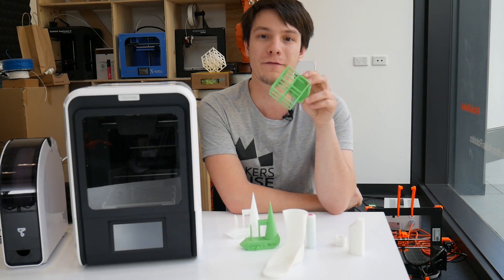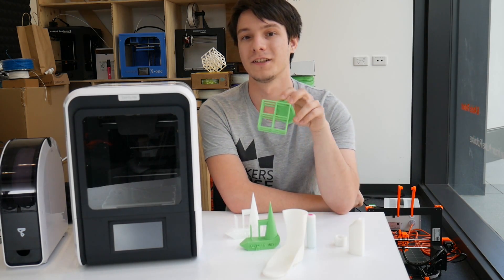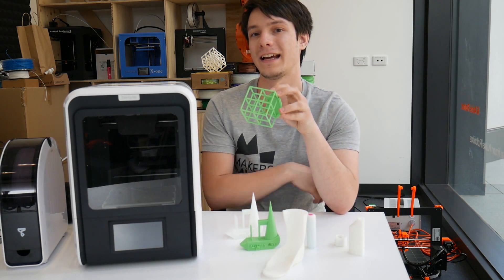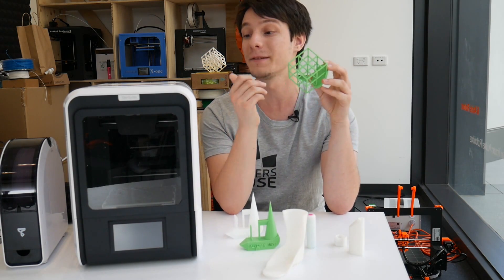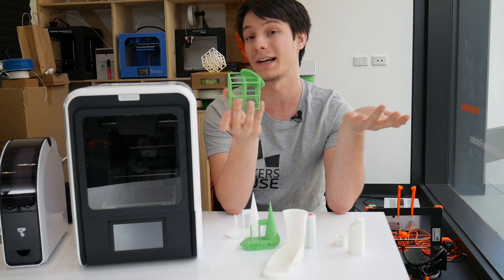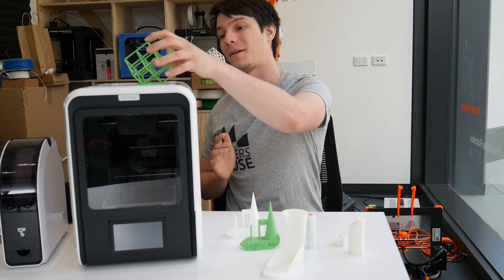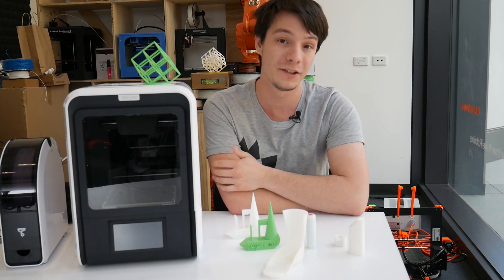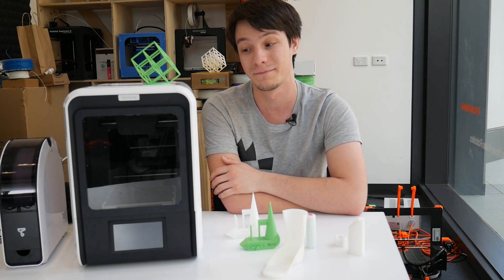If you're keen to get an Up Mini 2 in Australia, you can find my affiliate code down below — I've teamed up with 3D Printing Systems here in Australia who distribute the machines nationwide. Full disclosure: this machine was sent to me directly from TierTime, no money changed hands. They sent it to me for an unbiased review, which I hope I've provided.